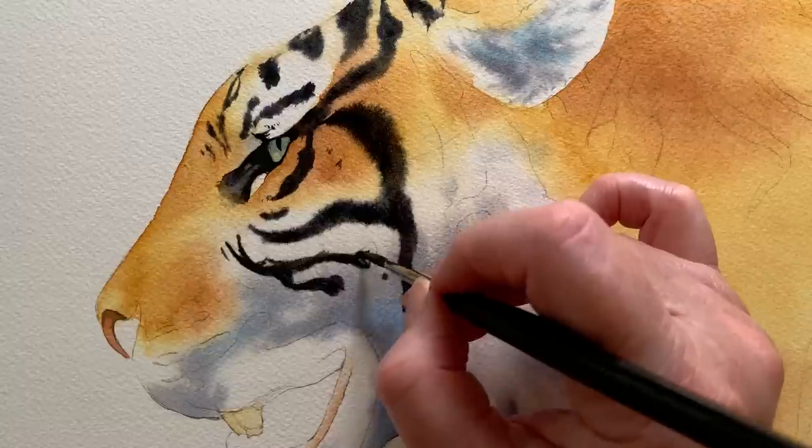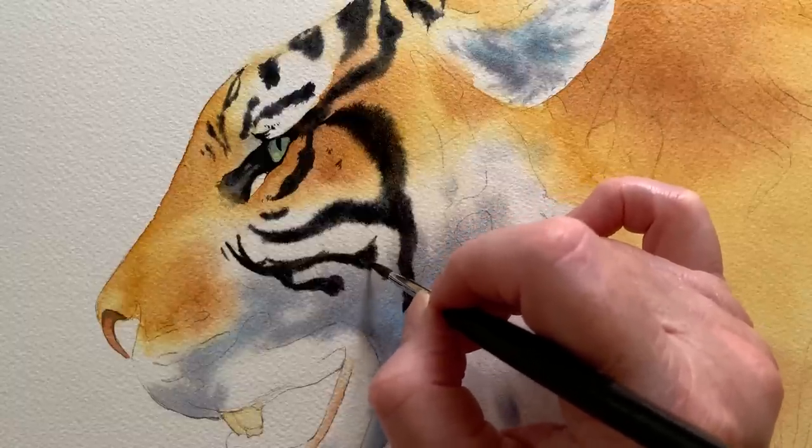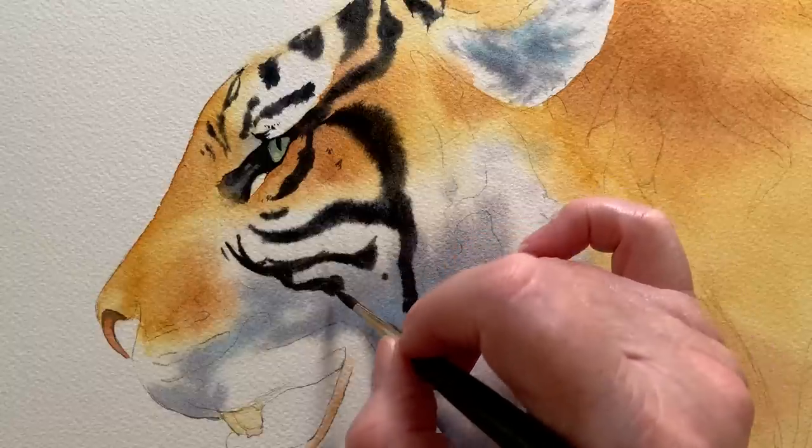This is one of the joys I find of painting in watercolour — I find it's less labour intensive than some of the other mediums.